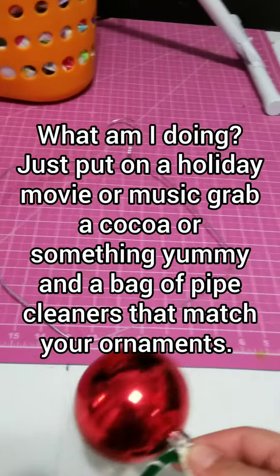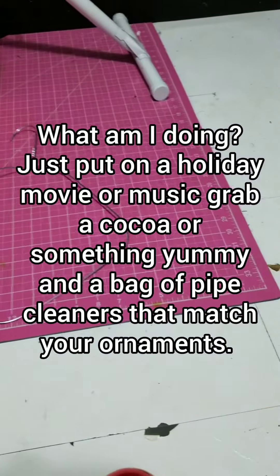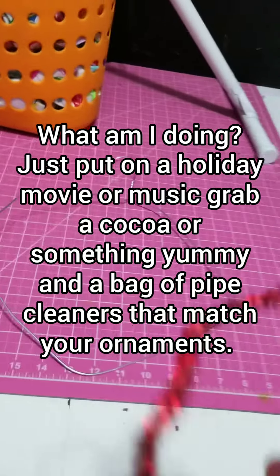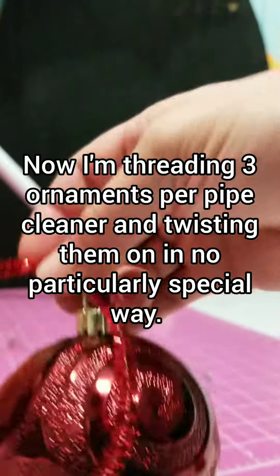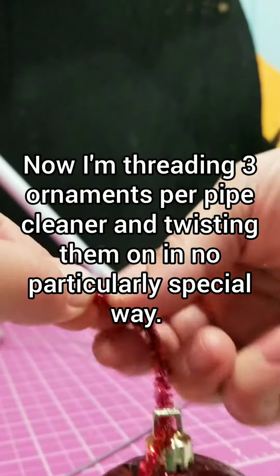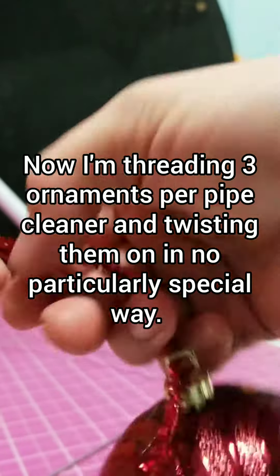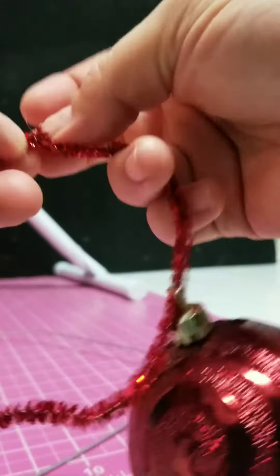What I'm going to do is grab a few of these balls, put them on a pipe cleaner, and then tie them on. I'm going to repeat that until the entire wreath is covered. This is kind of a fun craft you could do with your kids while you're watching a holiday movie — make yourself a little wreath.